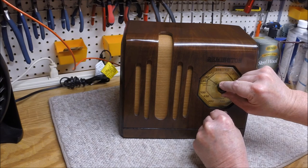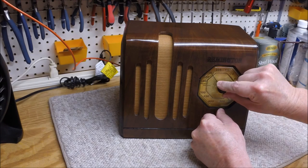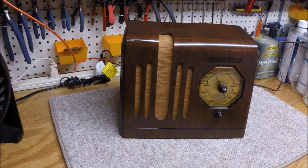I'm pleased with the electrical restoration and the cabinet. There are a few flaws in the cabinet itself that I'm going to probably just leave alone and not mess with. I'll just display this one in the house and play it every so often, just to keep the electrolytics in good shape.